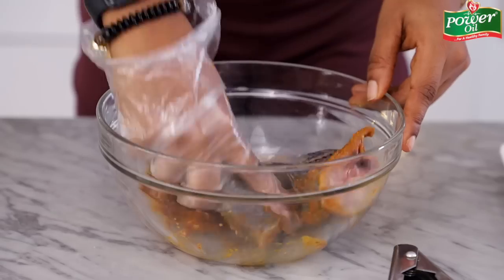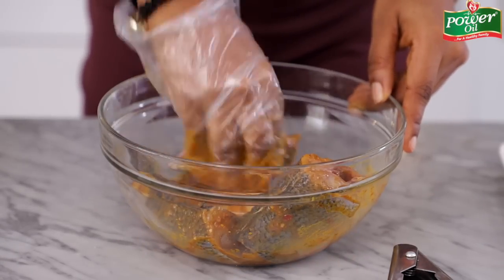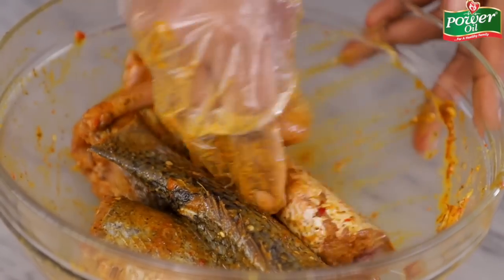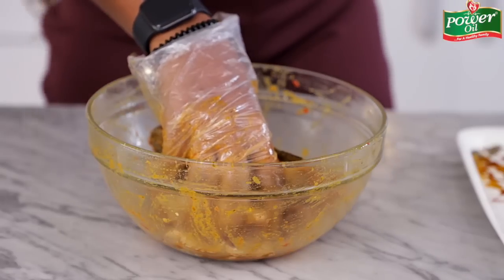I'll just go in with my hands — I think this will make the work a lot faster. Ensure that the fish is coated with the marinade, and it's always advisable to get the insides of the fish as well. Don't just concentrate on the outer parts; go right into the fish. Ideally, I'm supposed to leave this to marinate for some time — it can go as much as an hour to 24 hours or overnight. It just depends on you. I would definitely advise that you leave it to marinate in the fridge for a while so that the flavors can seep into the fish.